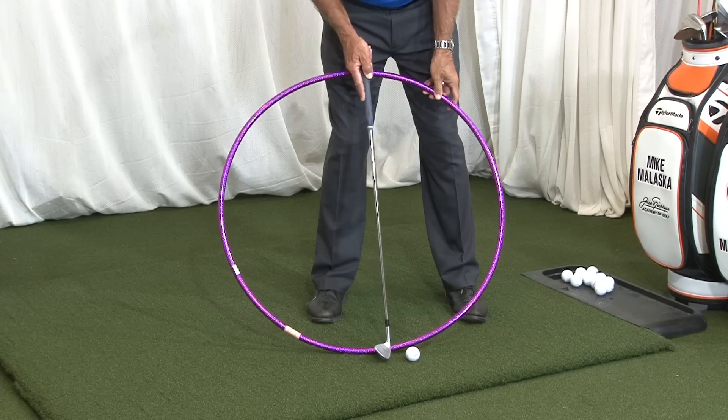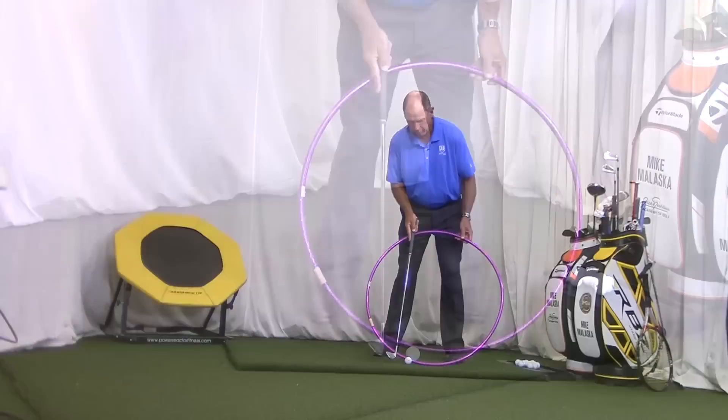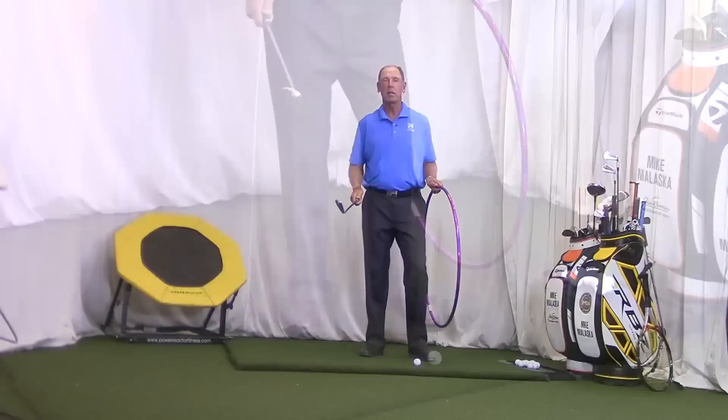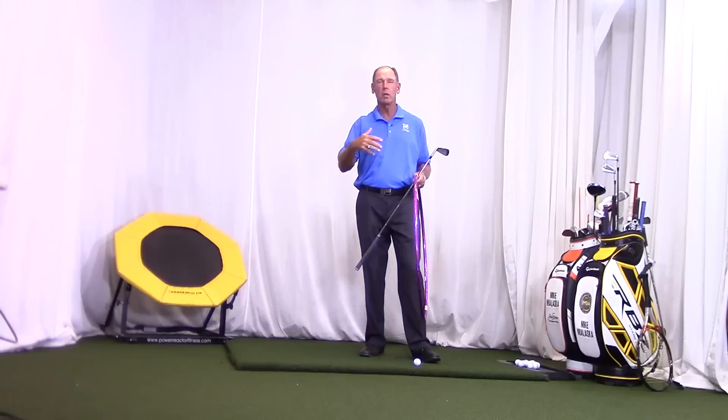What good players do is they actually move the low point of their swing so that it happens in front of the ball. The club comes down, catches the ball, and then runs into the ground in front of the ball. That's what they're really trying to do — not trying to hit down. They're just making a circle and getting really good at judging what they call the bottom of their swing.